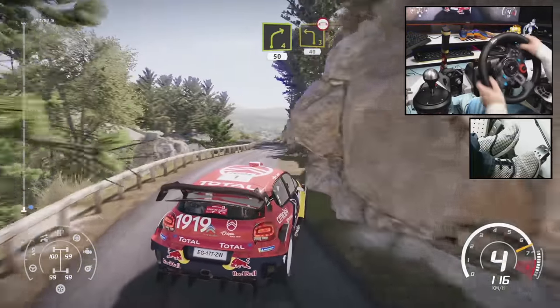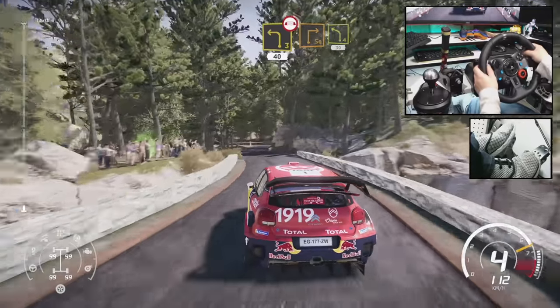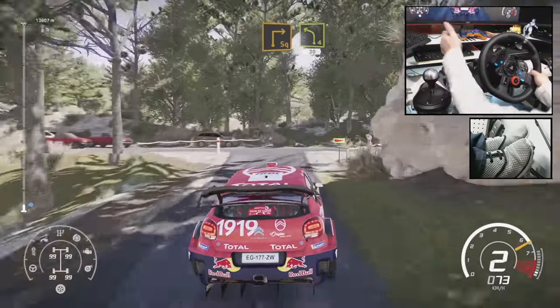Left 3 over bridge, 40. Caution, great. Square right, cut, and left 4, short, 30, bumping.